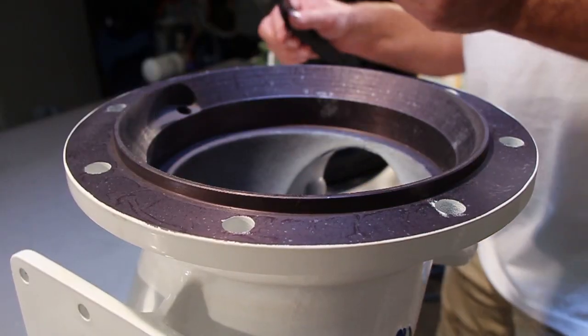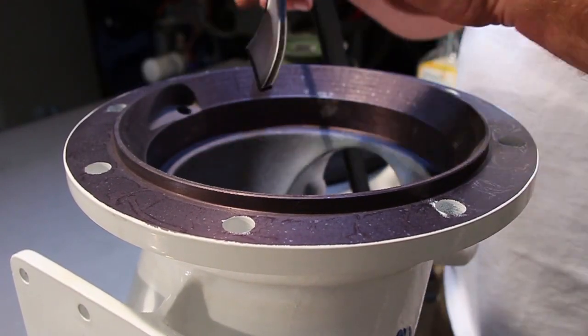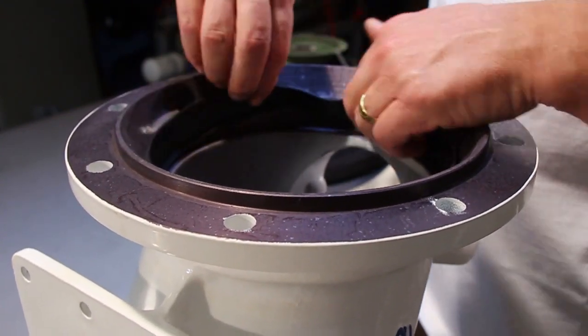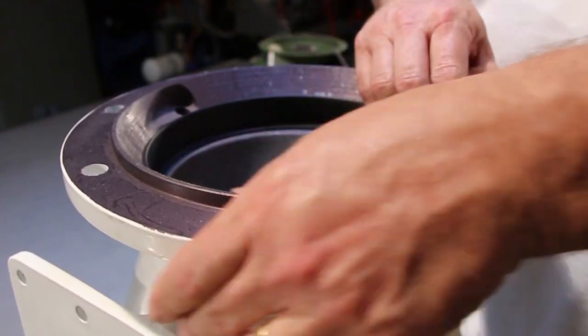The insulator drops in with a 90-degree lip going down into the suction piece. The two ends go together — push it down into place to where it's centered.